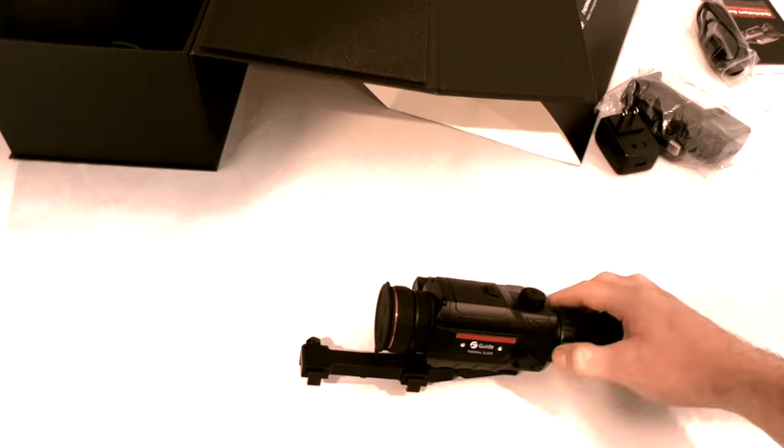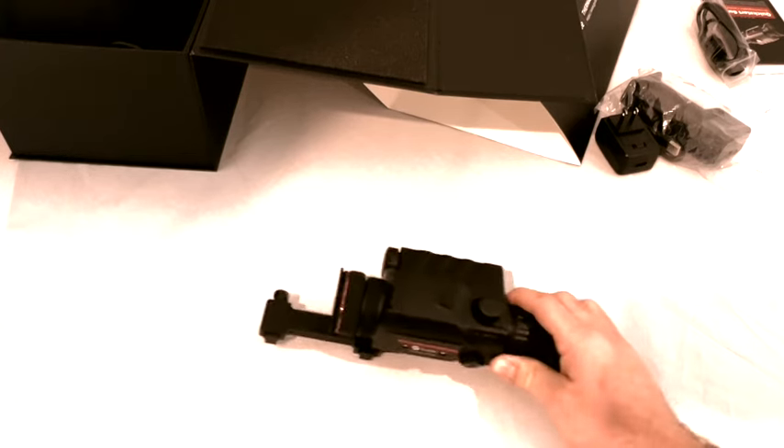There's our unit. I've been pretty impressed with this thing. I haven't shot with it, but we will today.